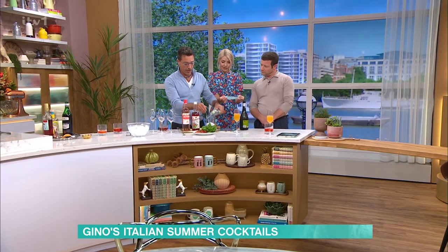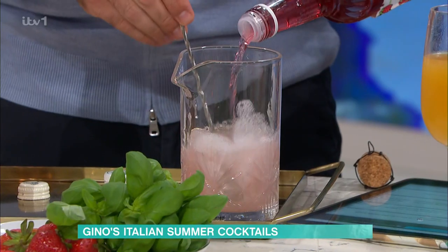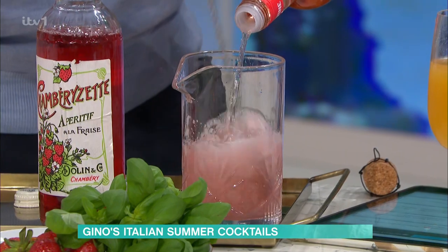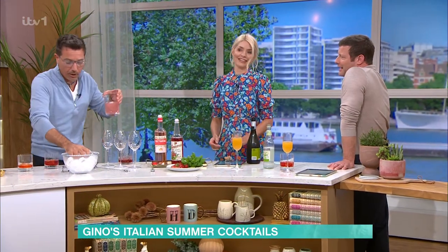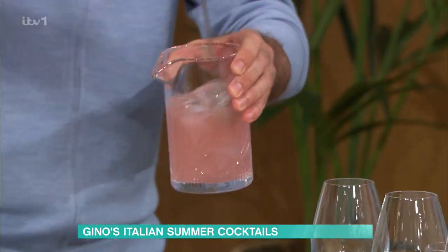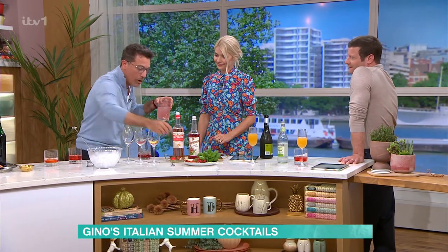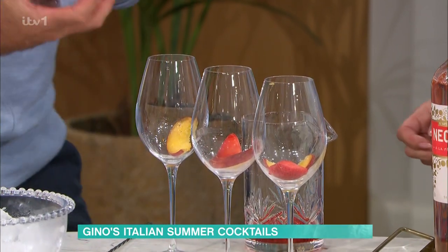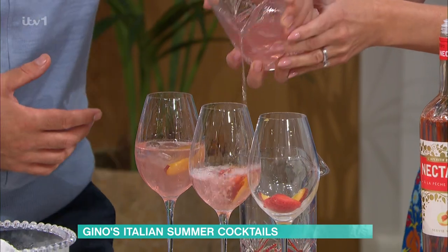We've got a minute before we have to go. So you're using lime soda, 90 mils; Prosecco, 225 mils; peach nectar, 45 mils; and strawberry nectar, 105 mils. Then we need to put the peach in there, and some strawberries. I'm going to be quick. You need to do something — put some peaches and strawberries in here.